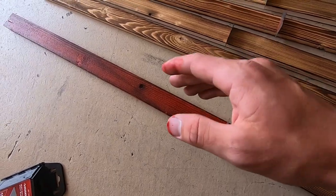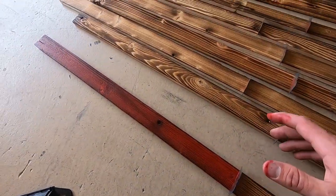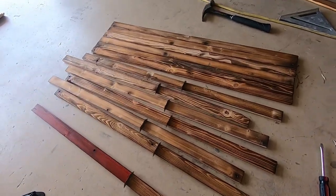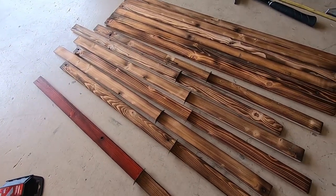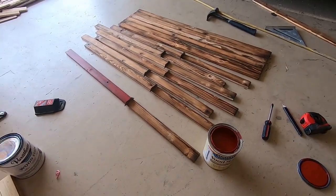The darker that you burn your wood, the darker it will look with the stain. So if you didn't do as dark a burn, it might not look as dark as mine. You could just do as many coats as you think it needs. I'm going to stain mine and if I think they need a second coat, I'll give them one. Let's get the rest of these stained and see how she looks.